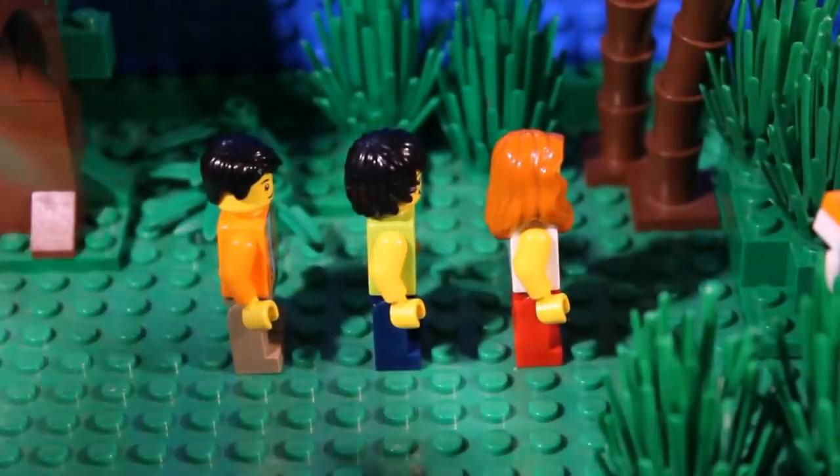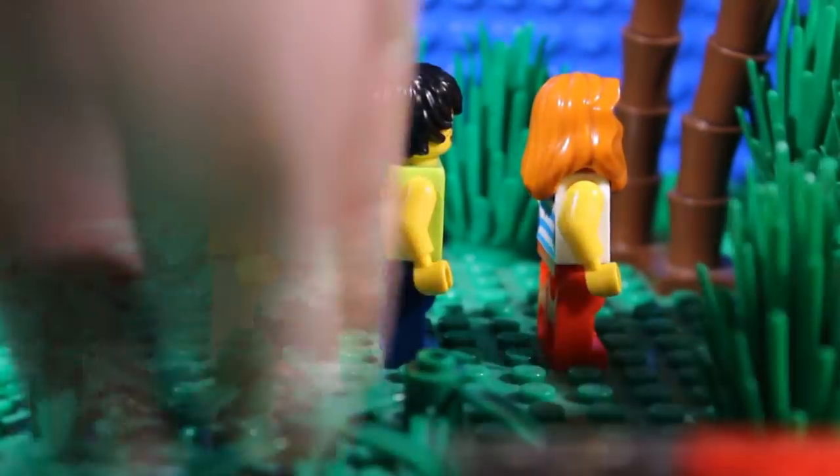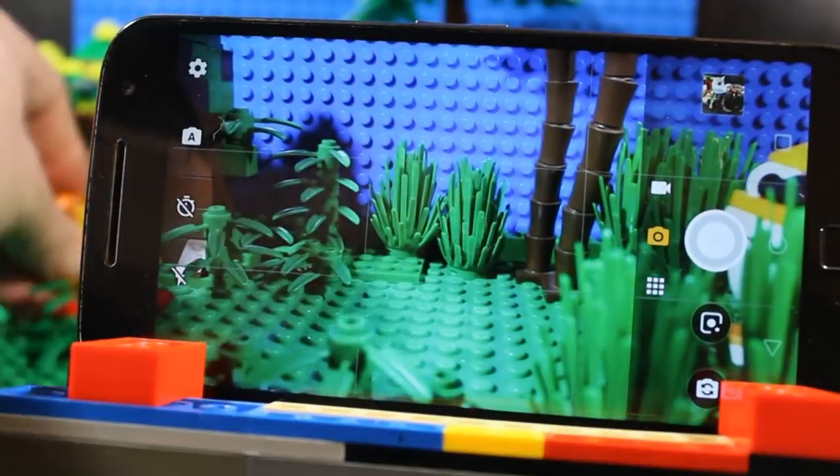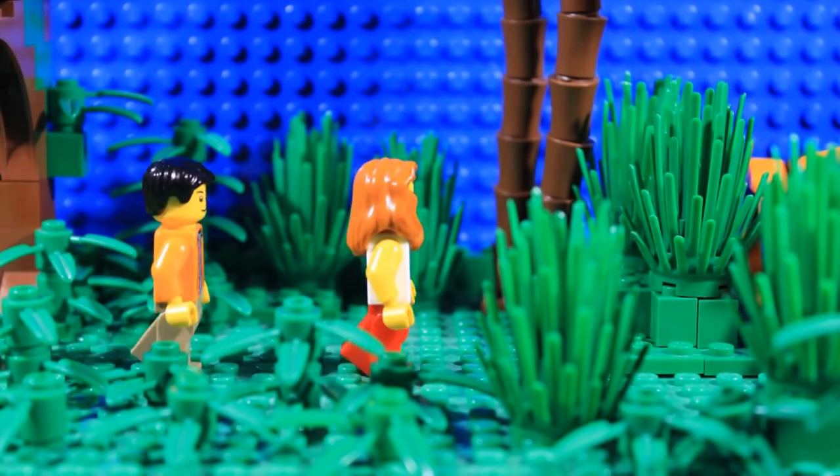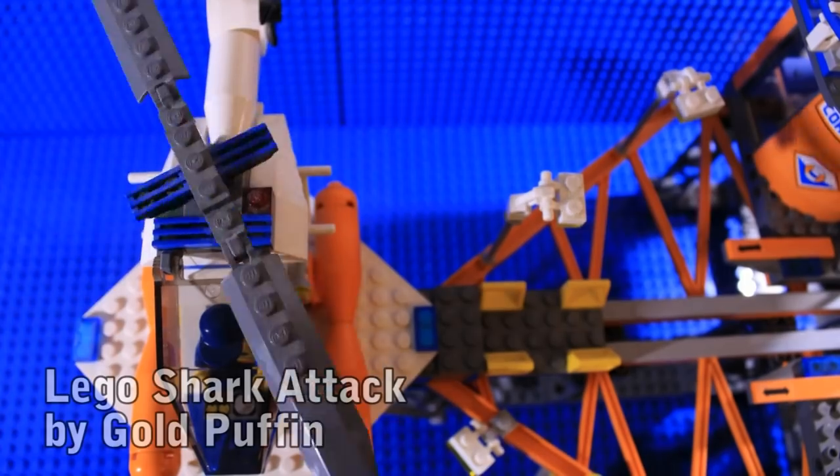As you plan where you will place the camera, it's a good idea to also plan the movement of your minifigures or vehicles, or whatever else you might have moving around during the scene. For example, if something is going to fly, your set might need to be very tall, or you might decide to point the camera at the flying object from above or below.